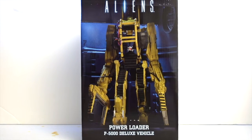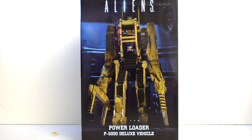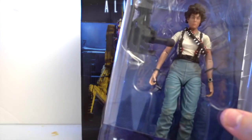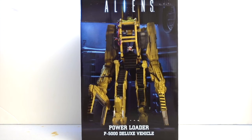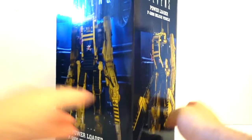Welcome back everybody. Today I have another unboxing and a little review for you. As you can see, this is the NECA Power Loader P5000 from the movie Aliens. The loader is scaled to fit a NECA Ripley, so it's sized accordingly. I cannot wait to check it all out and take it out of the box.